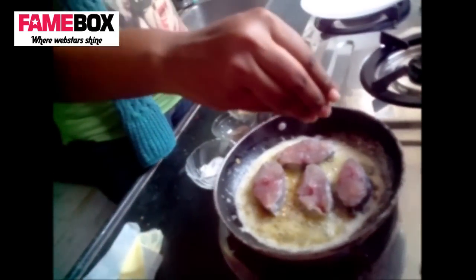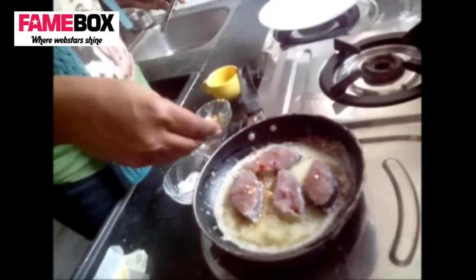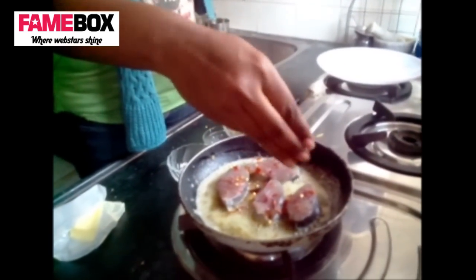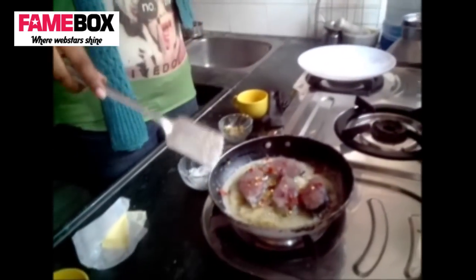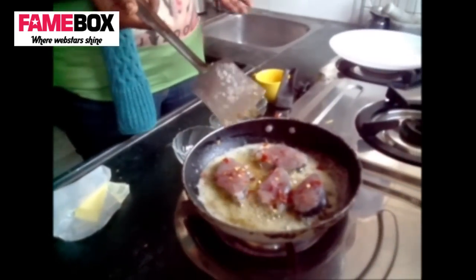You can sprinkle a little salt — we already put salt in the fish earlier. Add a little pepper, very little pepper. For the dried red chillies, you can just crush them with your hand. We let this cook about two to three minutes on each side depending on the fish you're using.